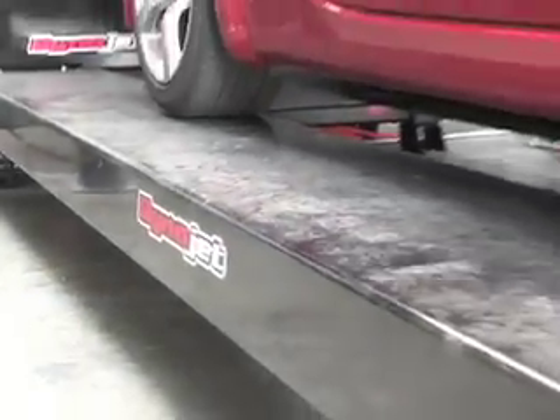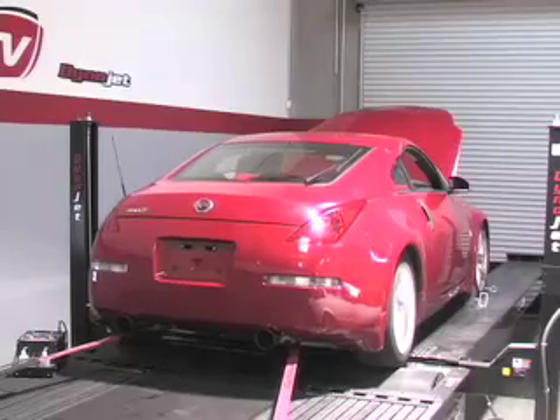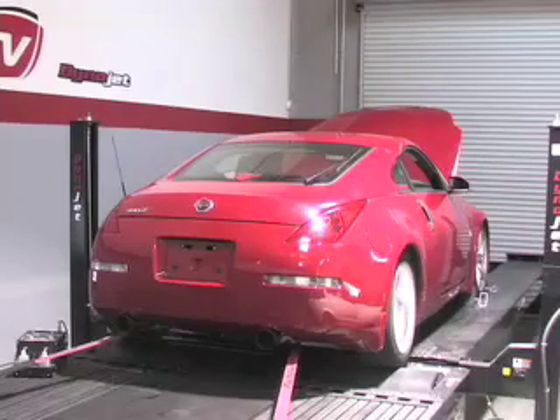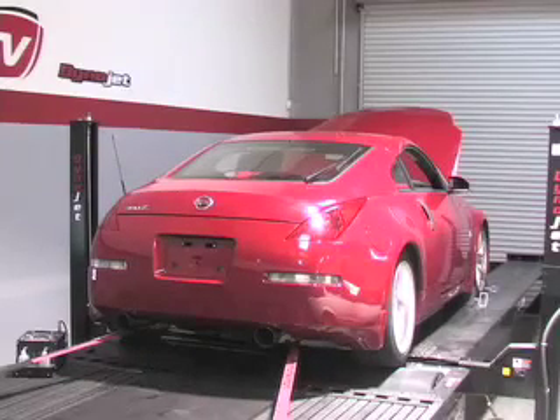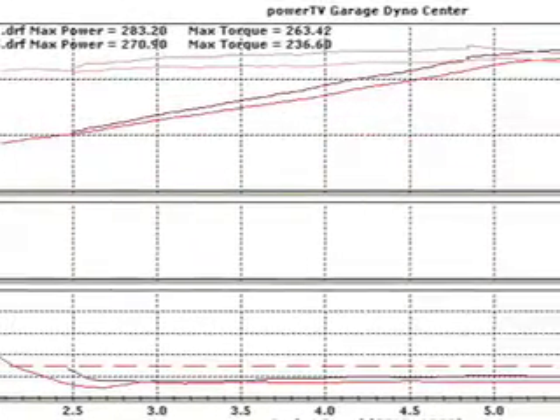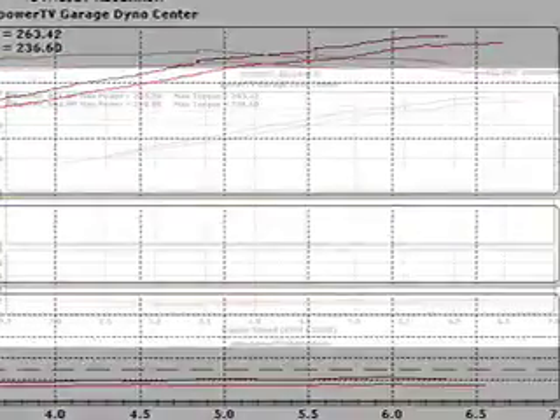Our baseline was 270 rear wheel horsepower. The numbers on the Dynojet came in at 283 horsepower and 263 foot-pounds of torque. This would be an increase of 12 rear wheel horsepower and 26 foot-pounds of torque.